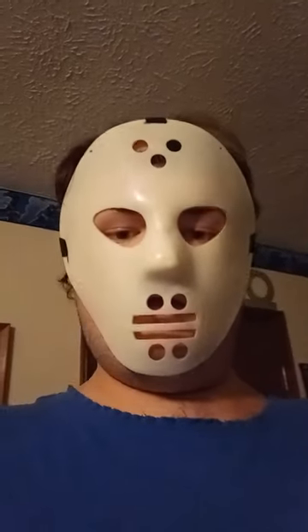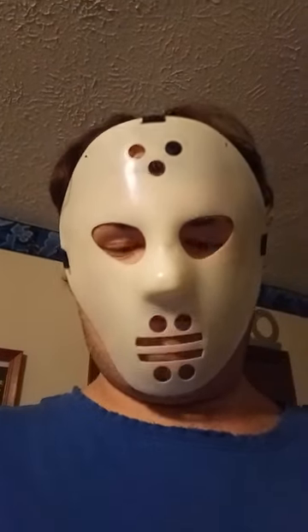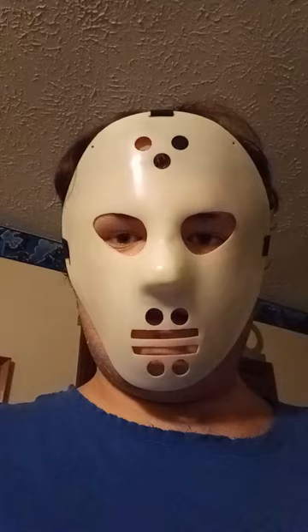I've got plans for this mask — a biohazard theme all over it. That's going to be one of my future art mask painting videos, so stay tuned for that. What do you guys think? I got lucky and found it at a thrift store — good purchase or what?